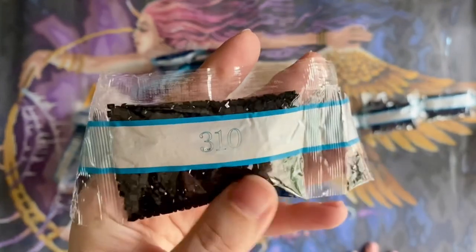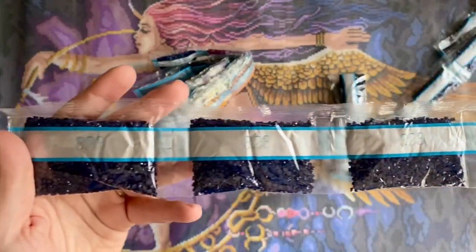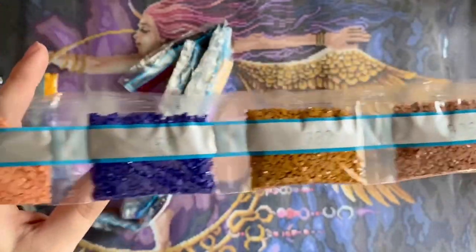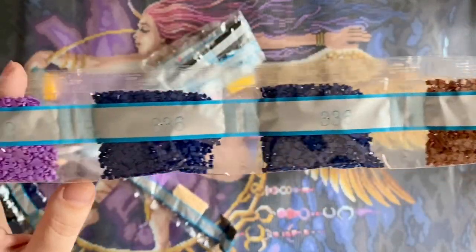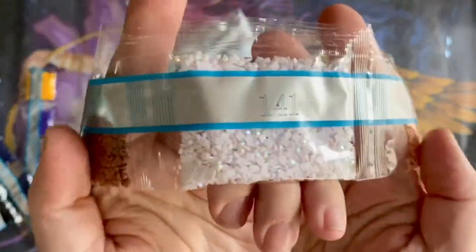Diamond Art Club recently began manufacturing all of their diamonds in-house and their diamonds are now all resin. The difference is most easily seen in the old versus new square drills. The new square drills all have 13 facets cut on top — the old ones had a mix of 13 and 9 facets. The new ones are much more uniform in size, there's very little trash, and they're just so good to work with.